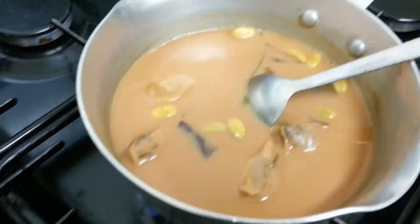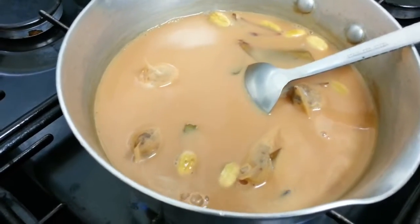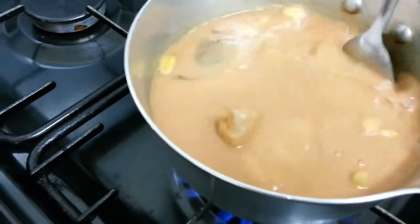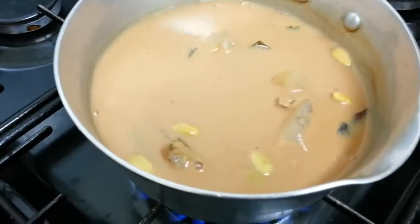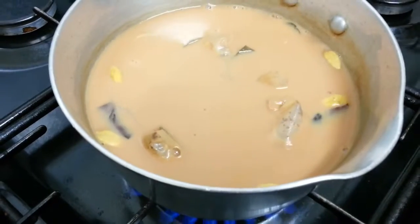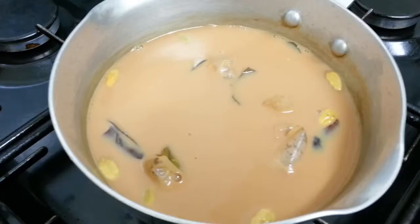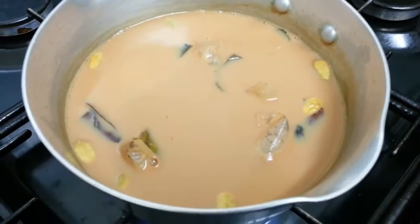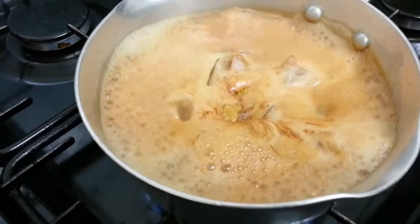If you want a more creamy, whitish color, put in more milk. After mixing that in, it normally takes one to two minutes of simmering, and then it's ready.